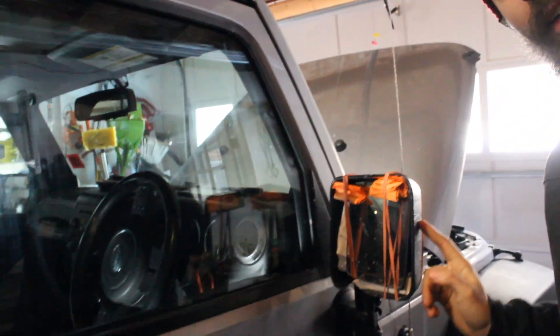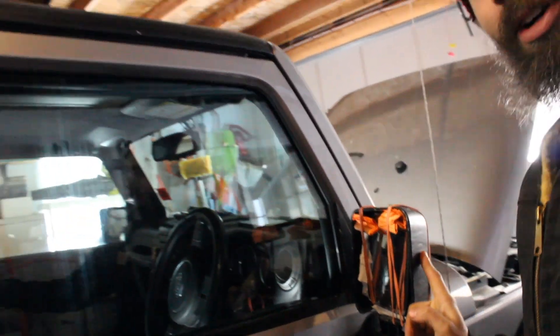What's up guys, Bearded Jeeper here. Today we're in my buddy Christian's garage — he broke his mirror. How'd you do that, Christian? I had a telephone pole in my blind spot and we took it out. So we're gonna go ahead and get that fixed and show you guys how to do it.